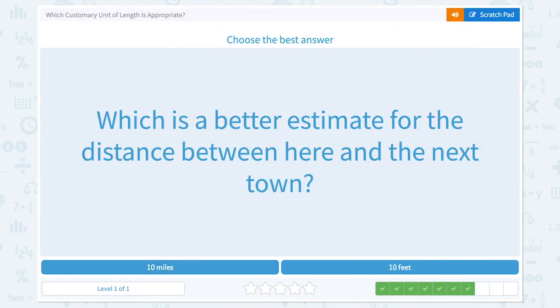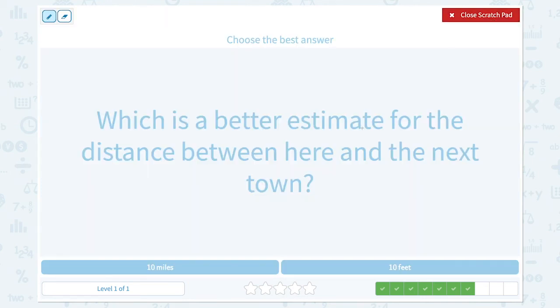Super! Which is a better estimate for the distance between here and the next town? Ten miles or ten feet? Distance is the keyword here. We use miles to explain the distance between cities, the length of rivers and roads — that's a large unit. And ten feet is too short for the distance between here and the next town, because one foot is just about the size of your mom's foot. So ten miles would be the right answer. Awesome!